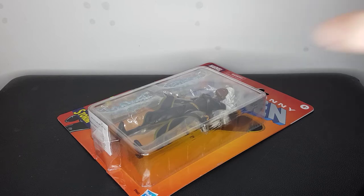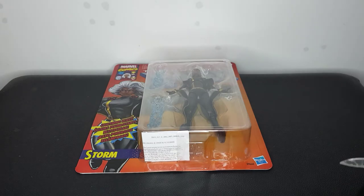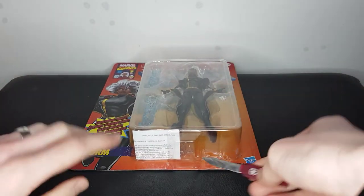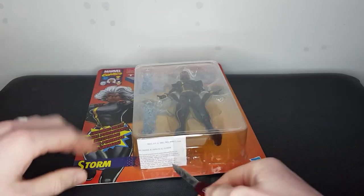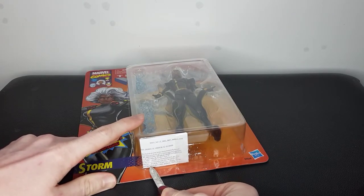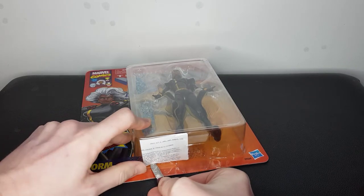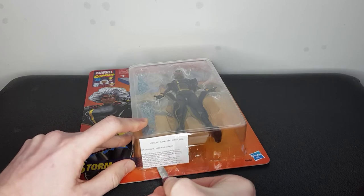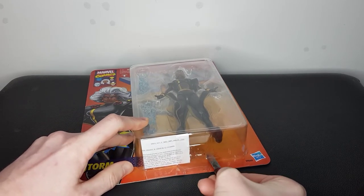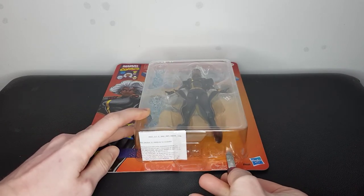What we're going to do is get a retro carded packaging like so, and you just want to kind of cut along the bottom here. Let's go for that — we'll just shove the knife in around about here, and you just want to cut into it and then cut along the bottom. As you can see, if your knife's sharp enough, this will just do so with ease.